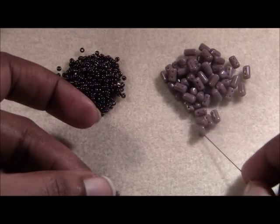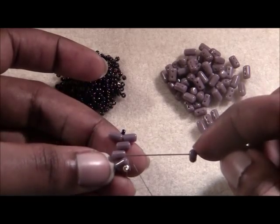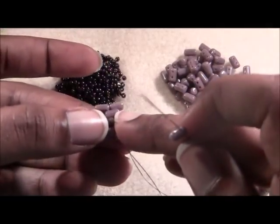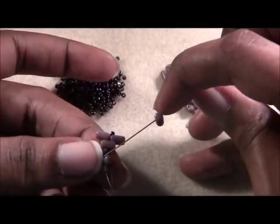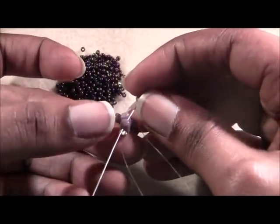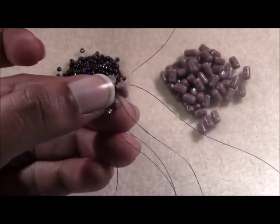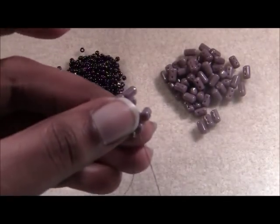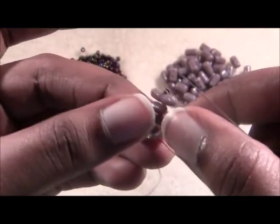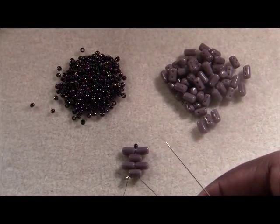Then pick up another ruler bead, skip that next ruler in line, and go through the second hole of that very last ruler bead there on the end next to your stop bead. Just pull that nice and tight and that's what you'll have so far.